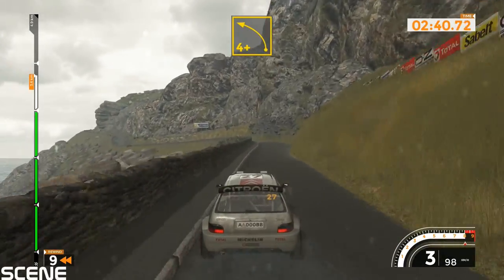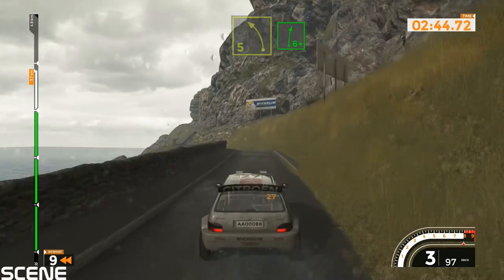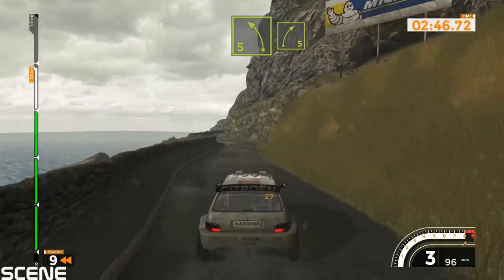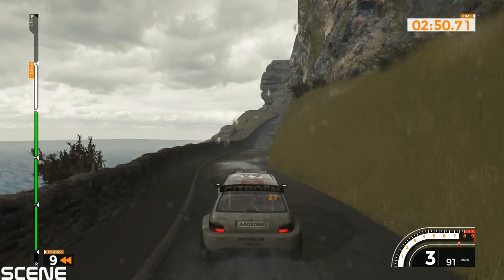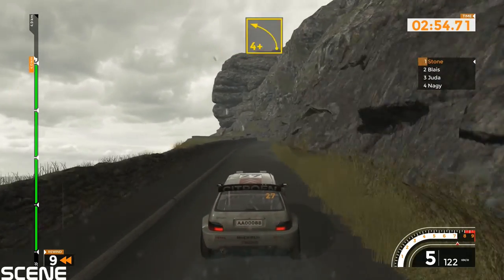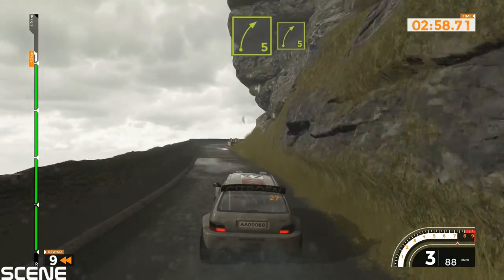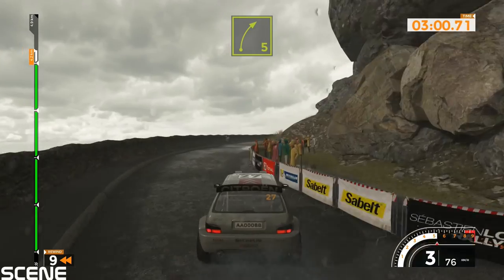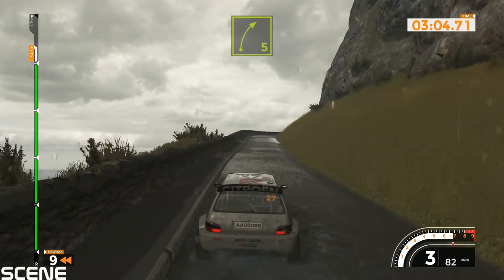Left 4 plus, 60. Left 5 into right 6 plus into left 5 and right 5. Left 6 into right 6, 120. Right 6 and left 4 plus. Right 5 and right 5, 50. Right 5, 50. Right 5 long.